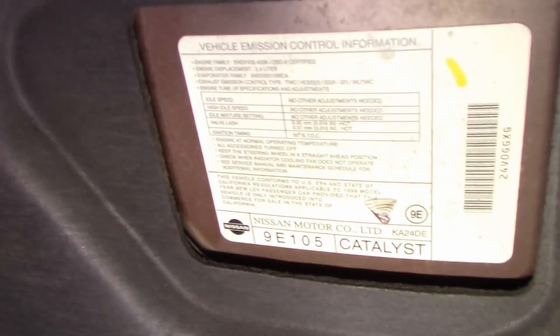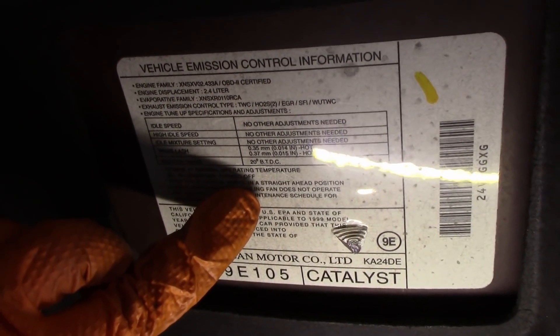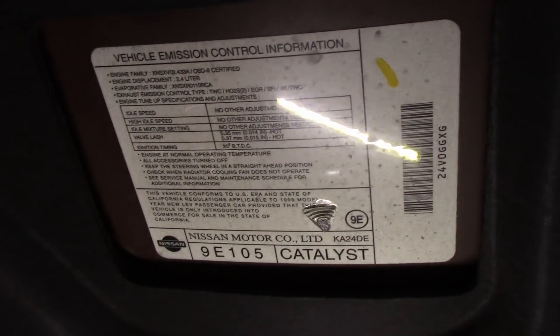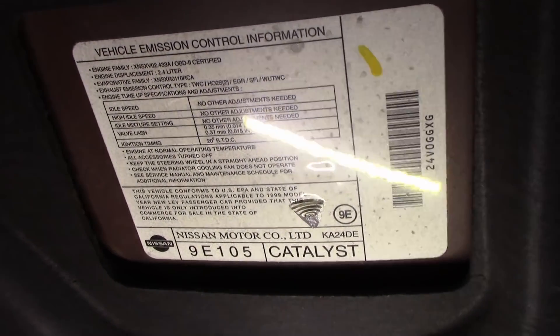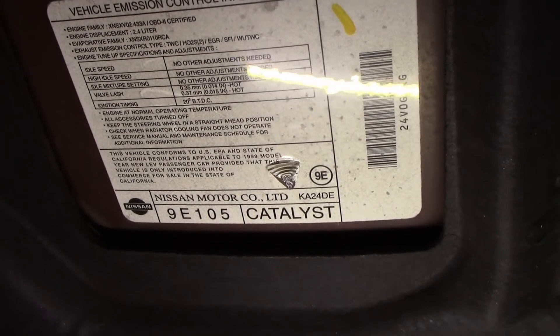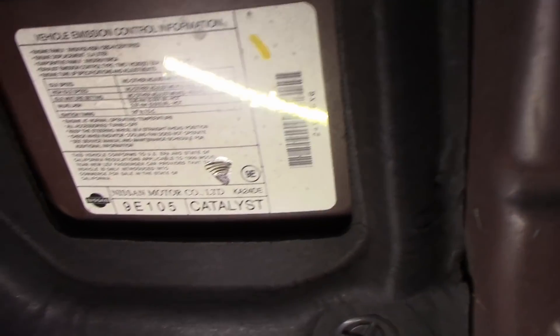According to the emissions label here, 20 degrees before top dead center is what this engine is supposed to be timed to. It also gives you valve lash, just so that people know. I could have sworn they had gaps for spark plug listed here, but I am not seeing that.